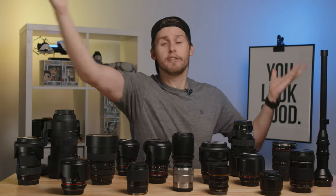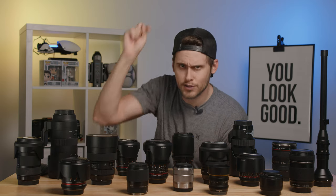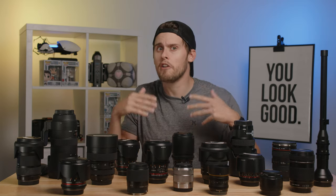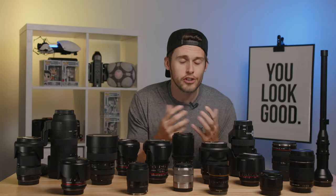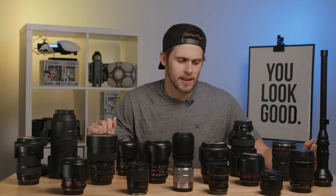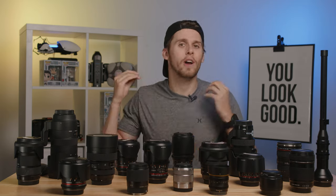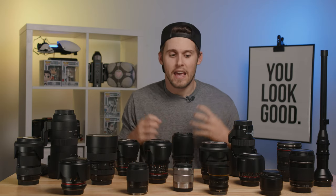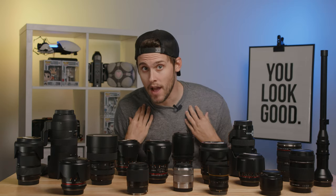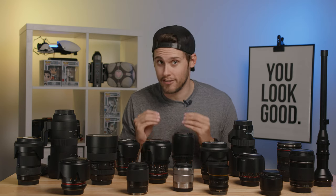Lenses, optics, glass — whatever you wanna call them — they are the first thing that your image goes through before hitting the sensor on your camera. We're gonna show you the optimal focal lengths that you're going to want on set to cover most of your bases in terms of composition and focal reach. We have a wide selection of lenses here, but your style of shooting, your camera, your setup is going to dictate what lens you should ultimately go with. But in my mind, there is a basic and standard set you should have to cover almost every situation.